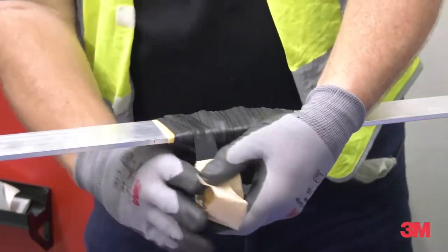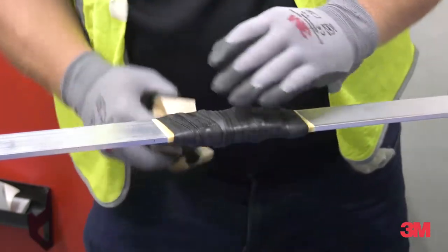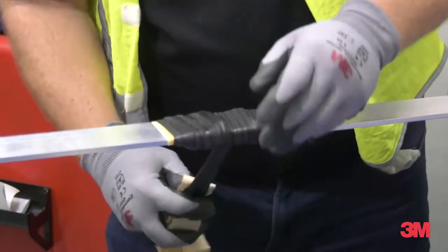We understand how important it is to get it right the first time. 3M mastics make sure that you never miss a spot on your job, as our highly pliable gum-like resin based mastic clings onto surfaces and holes.